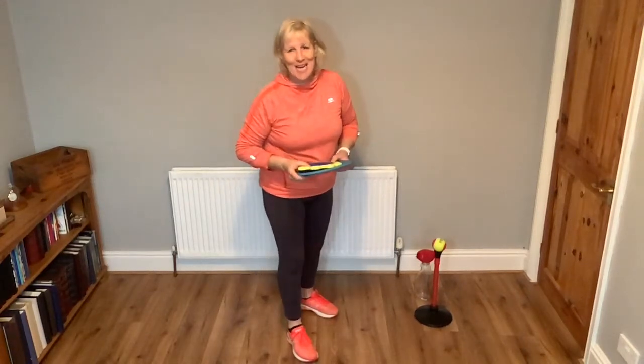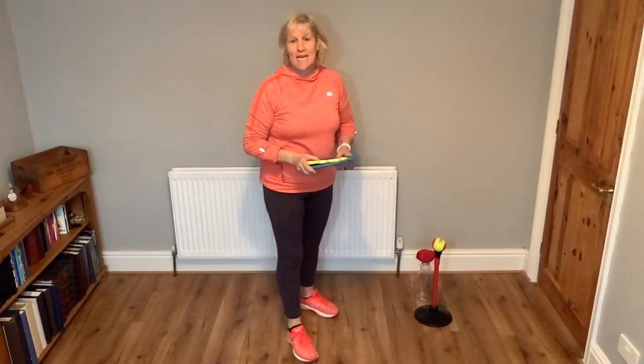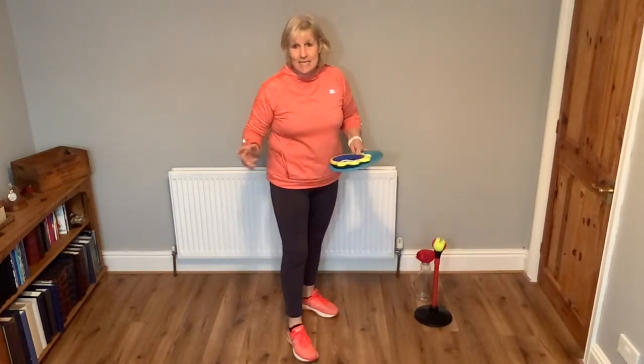Hello everyone, it's Sue here and I'd like you to join in with my one minute of activity, and today it's the tap and go.